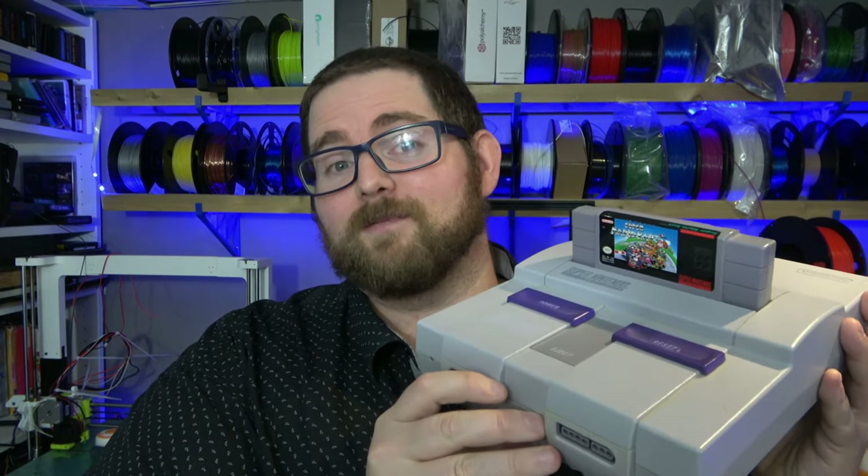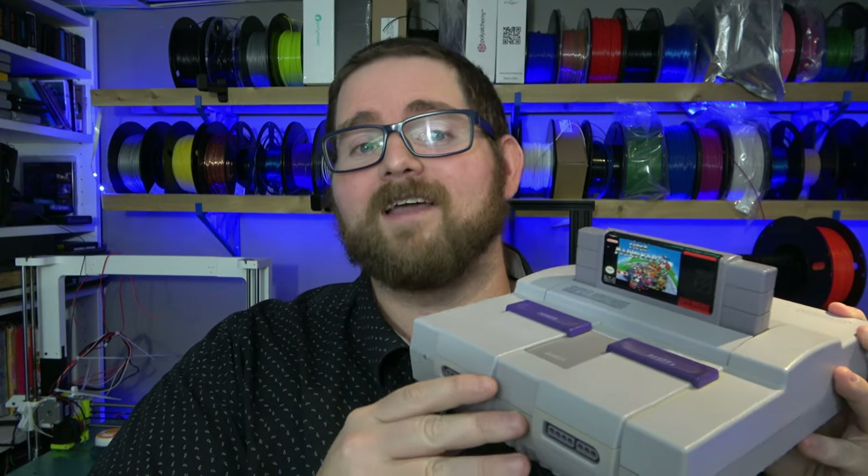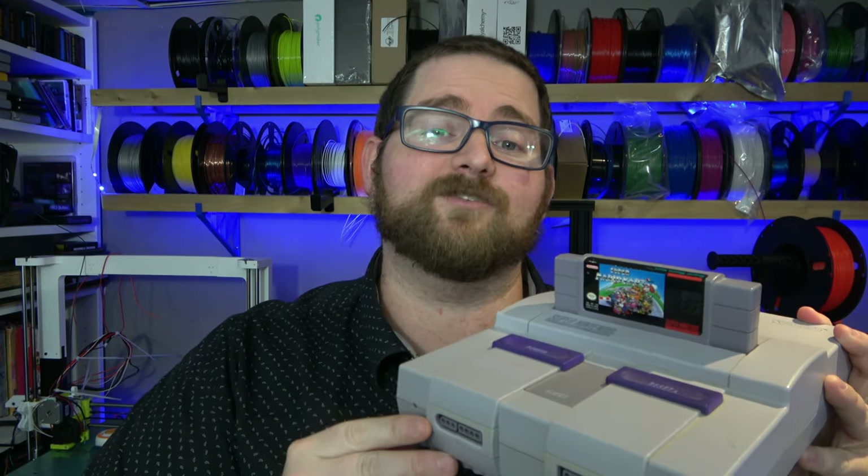We're about two weeks behind here on Pi 26 Ways because unfortunately the past couple weeks I've been sick. During that time I was still designing, but I wasn't able to get in front of the camera. And while I might not have been feeling very super, you know what is super? The Super Nintendo Entertainment System. And we're going to be Pi-fying it here today on Pi 26 Ways. Let's get to the design.